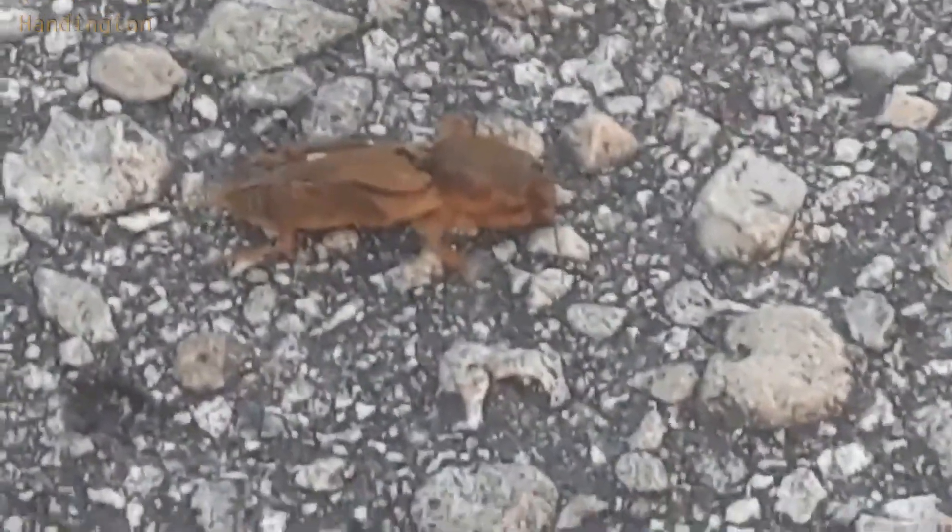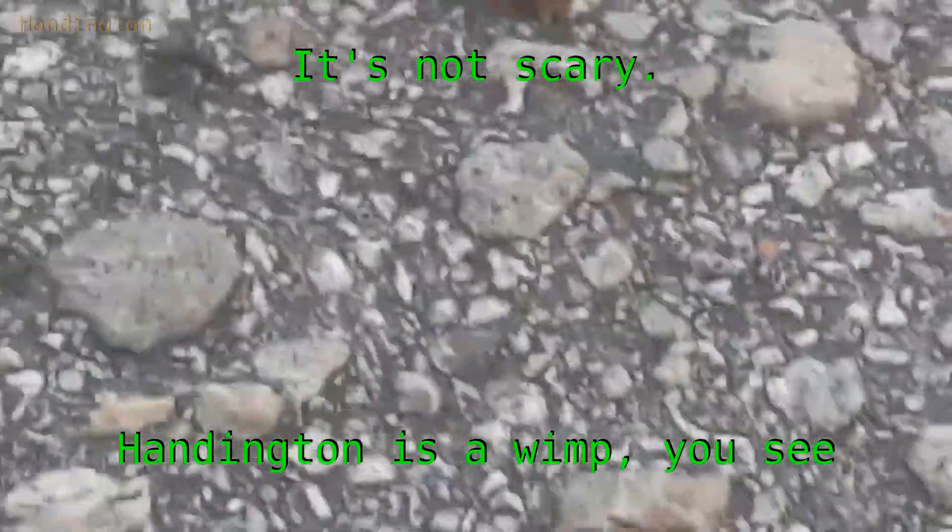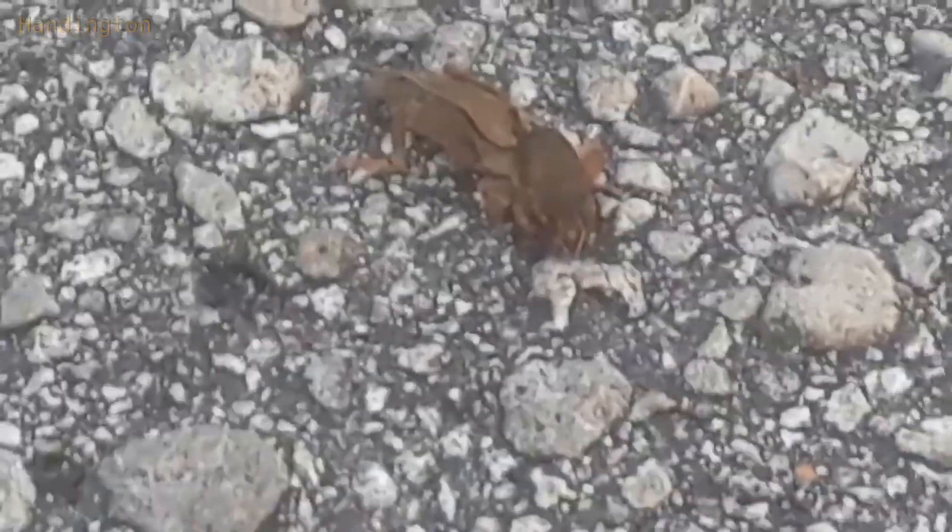Can you see its eye? It has a little black eye. Its face is a little bit— Oh! He's looking at you, kid. He's looking at me. He turned to look at me.